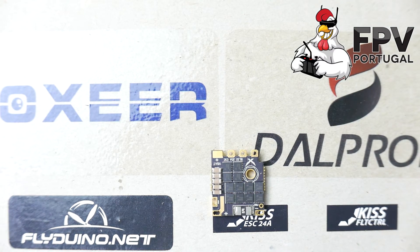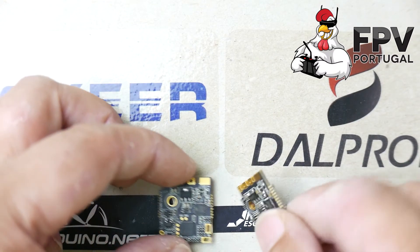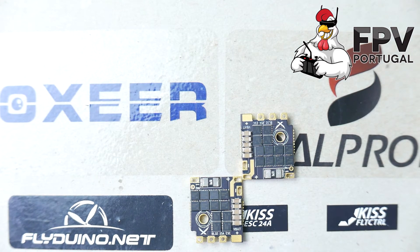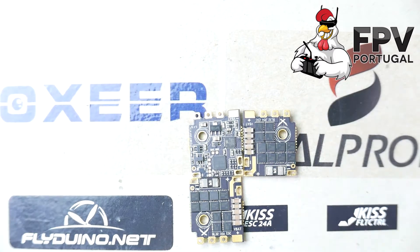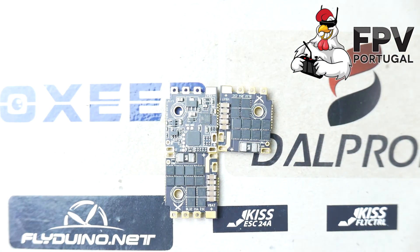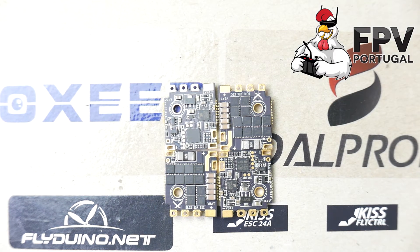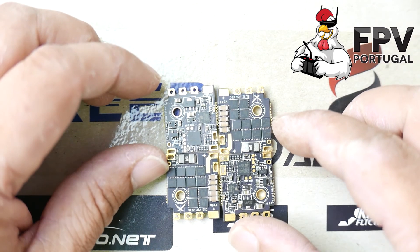I'll now show you how the ESCs go together in a 4-in-1 configuration. Let me open these plastic cases. So it goes together just like this — I already have three, and we need one more. They all stack together like this and you bridge them together.